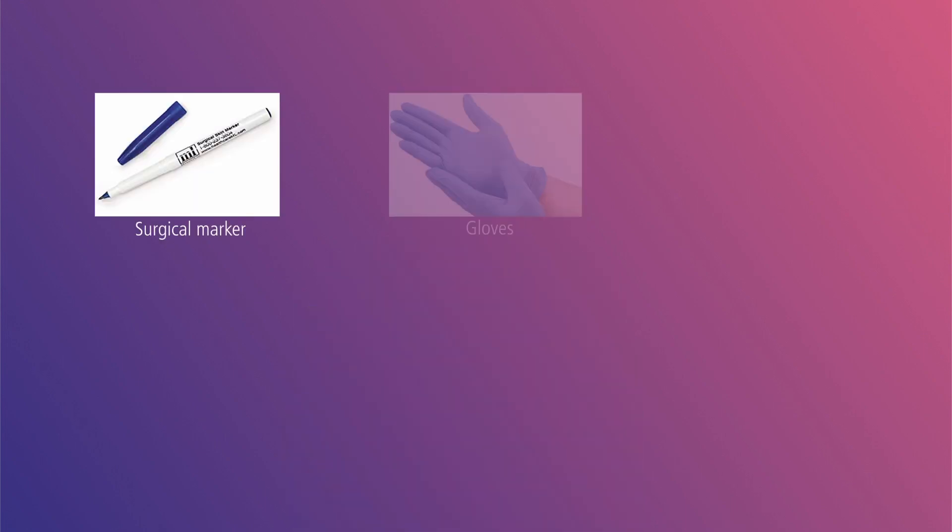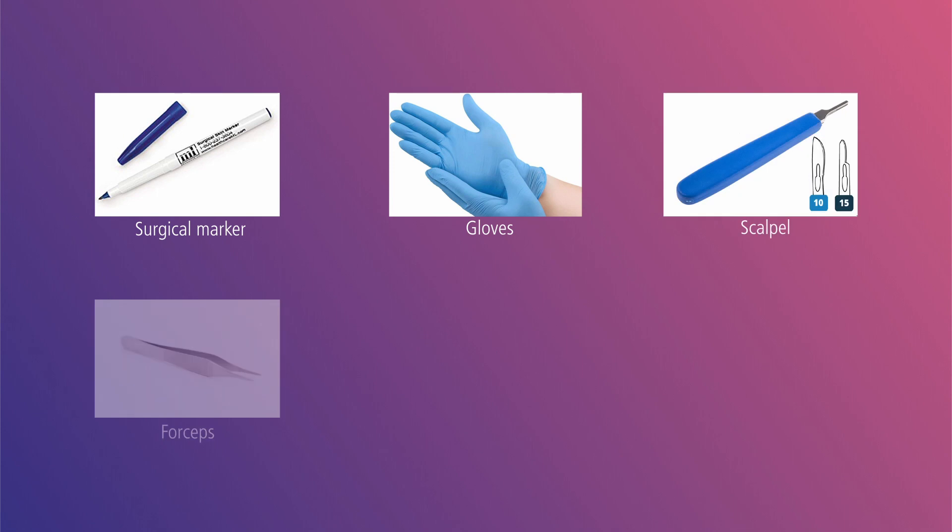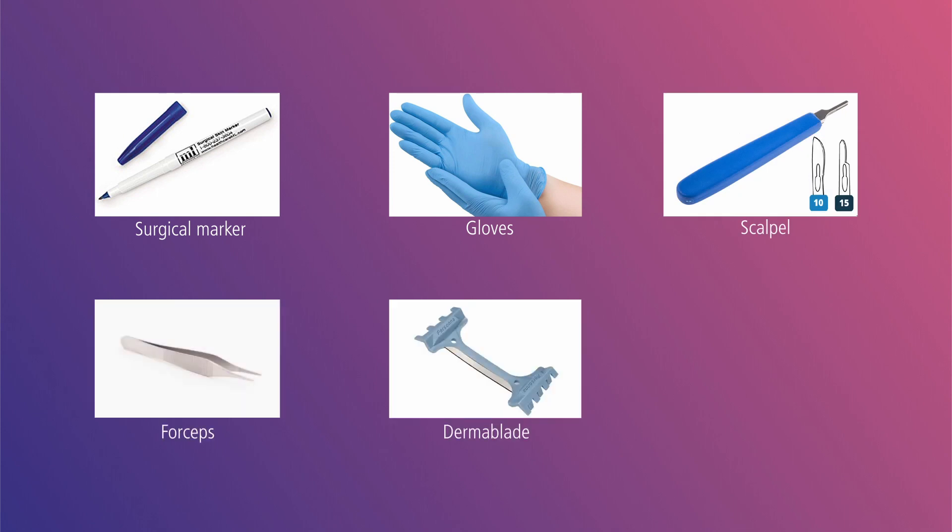For this procedure you will need a surgical marker, gloves, scalpel, forceps, a derma blade, and a sharp spin.